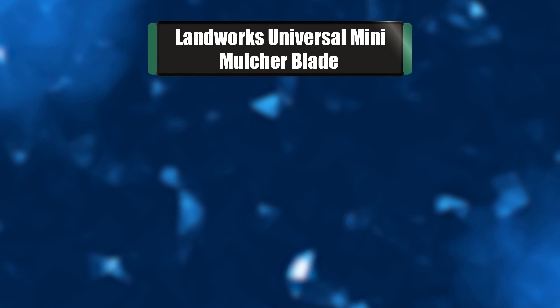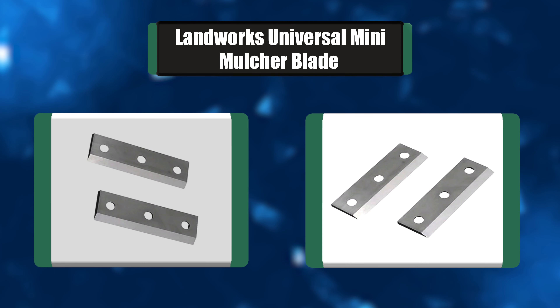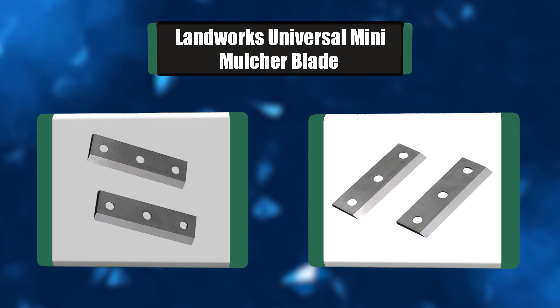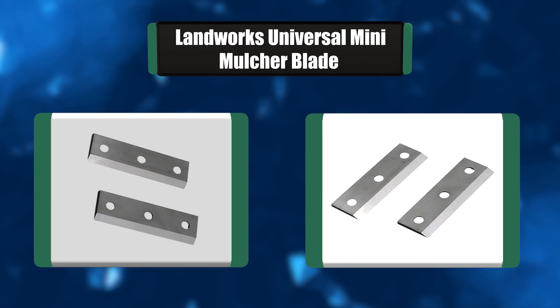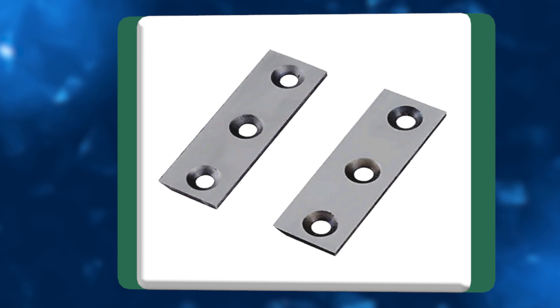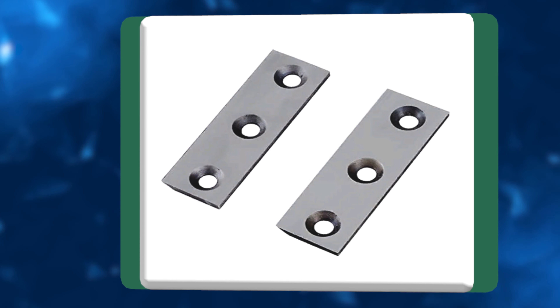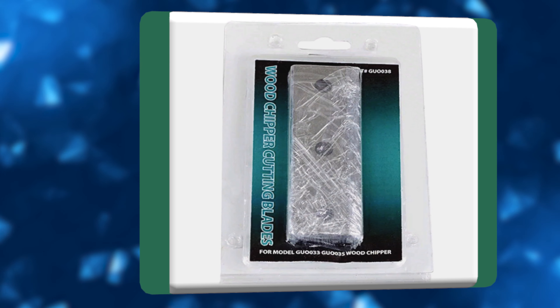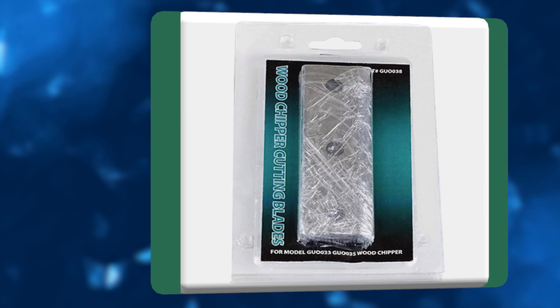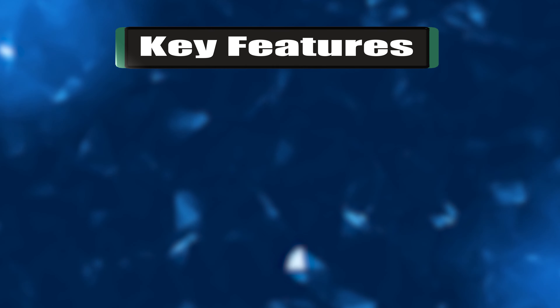Number 7: Landworks Universal Mini Mulcher Blade. Our wood chipper blades are designed for the Landworks or Super Handy Mini Steel Wood Chipper. These chipper blades are precision manufactured to be mounted with 3 bolts holding each blade into place. The blade is made of very strong and long-lasting CR12 mauve steel material, providing excellent longevity of use.